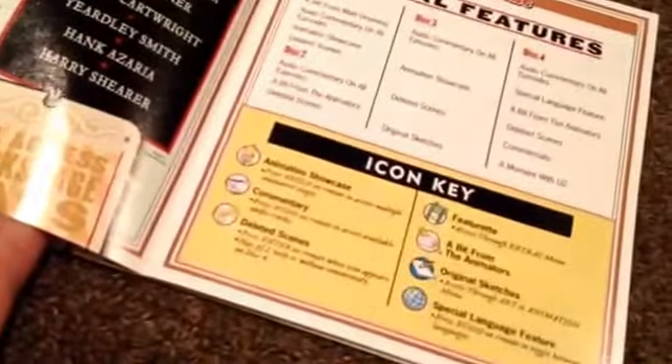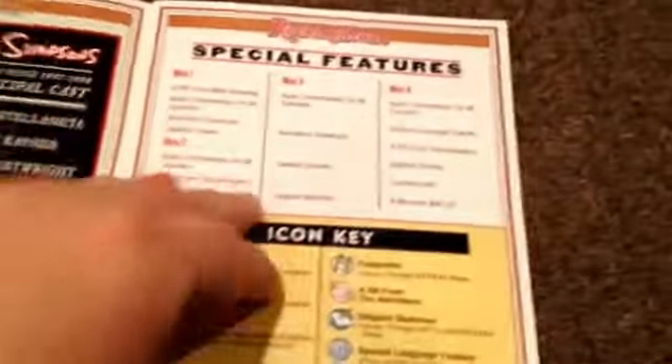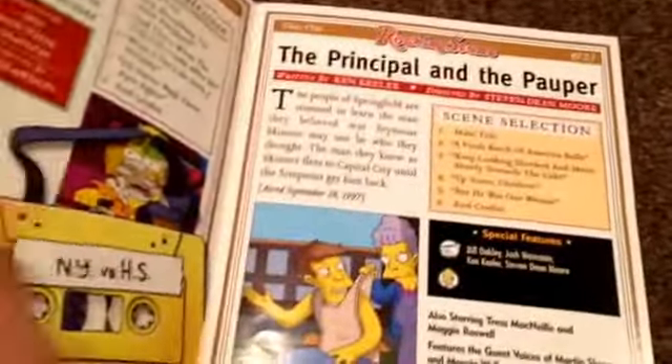On that you can see Lisa and Bleeding Gums Murphy, who is her idol. And then you can see it says Correspondence from Matt Groening. Then all the episodes and special features.